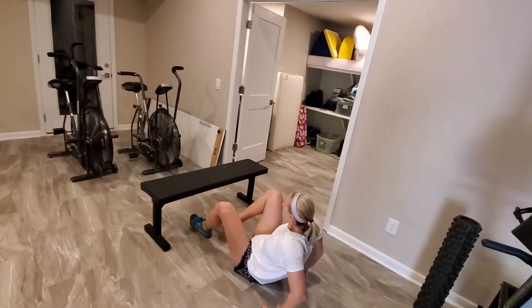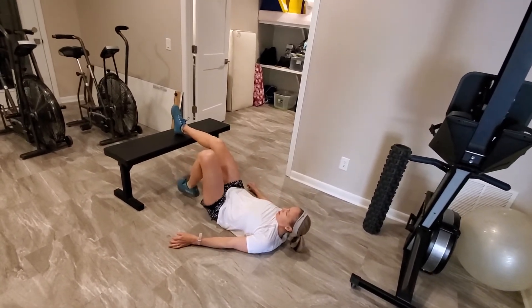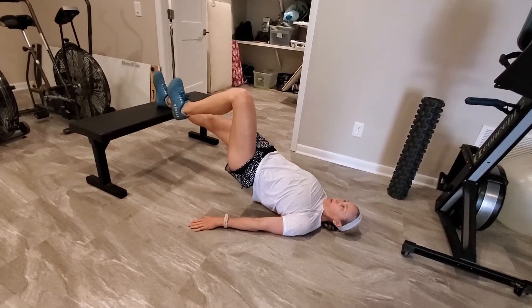Put one foot onto a chair or a couch. You're just going to bridge up on the one leg with the leg nice and straight. Push your foot into the bench and hold 10 seconds there, trying to keep your off leg at 90 degrees.